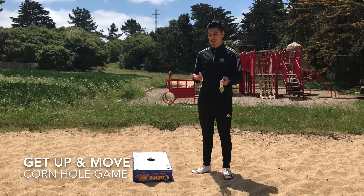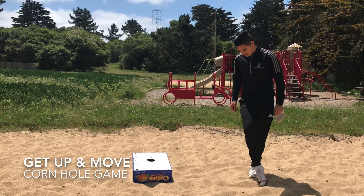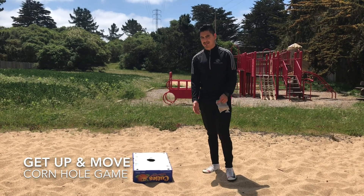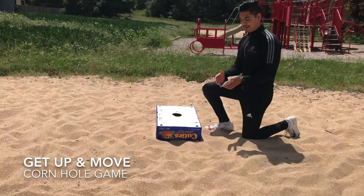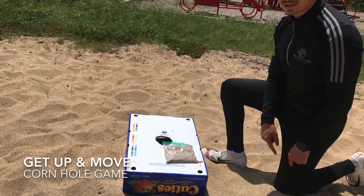If you don't have a box, a trash can works too. You're just gonna put it in the middle and then draw a square around it, so it's more or less the same as the box.